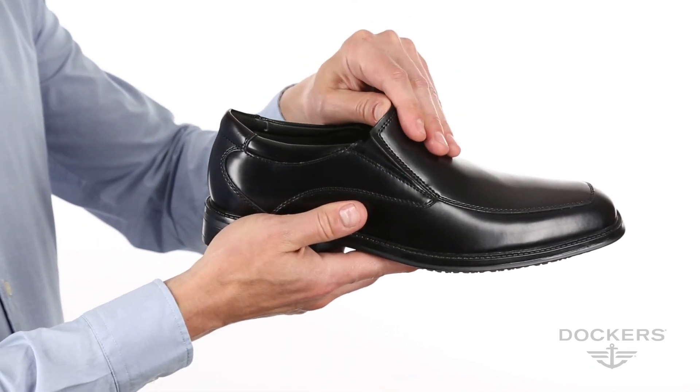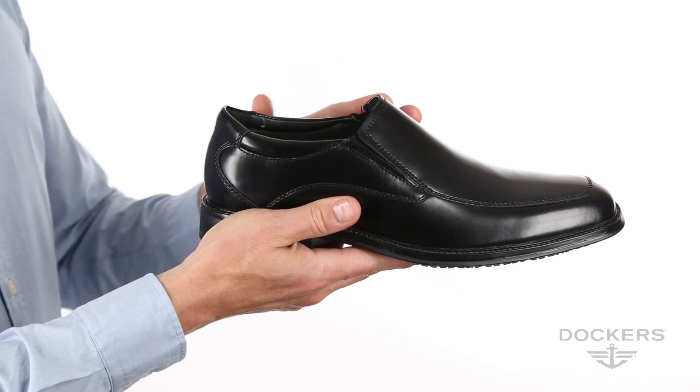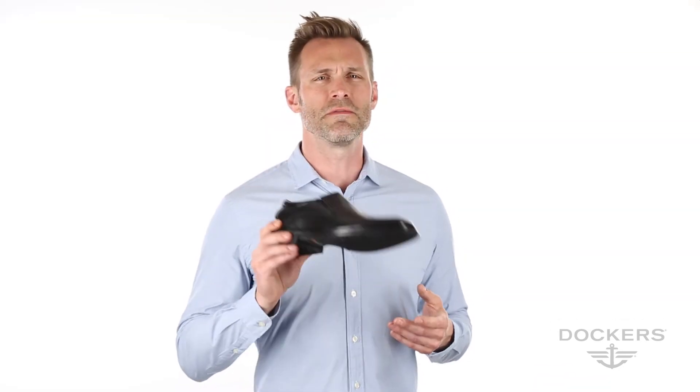The Geary's versatile and classic design paired with its APMA acceptance for good foot health makes the Geary an easy choice for any professional to feel and look great.